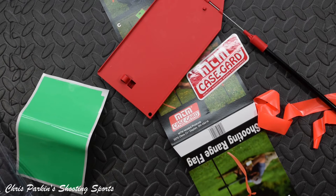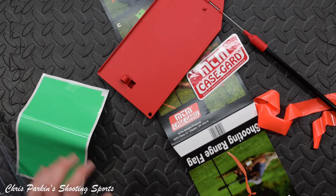The retail price on these is £16.95. Go to Hannam's Reloading — you will see them there, and I think they also sell quite a lot of things through Amazon as well.